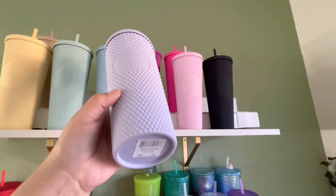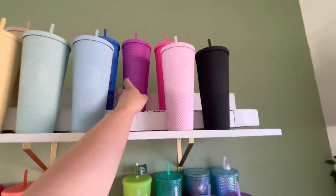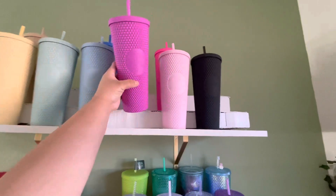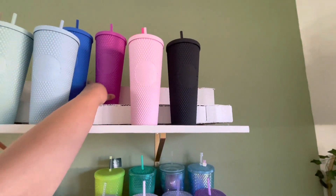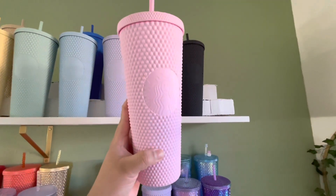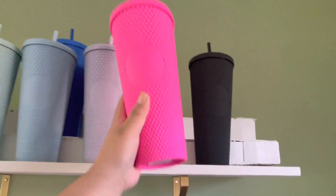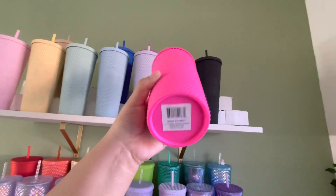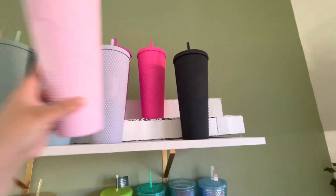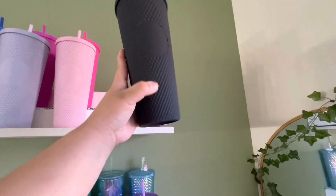We have the US lilac. We have the Caribbean purple. I think it's the light pink — I don't know what country it's from. We have the Mexico Wonder. I think that was from Mexico too because they have the same tag. And then we have the US matte black, and it doesn't have a tag either.